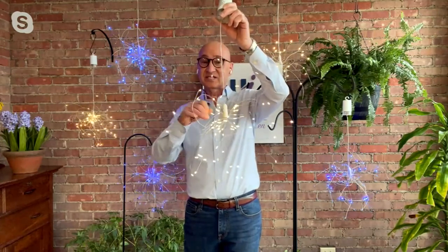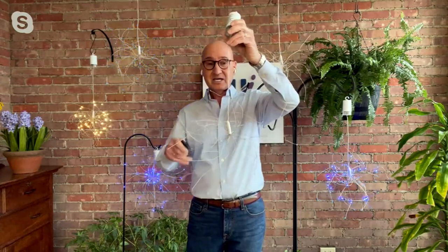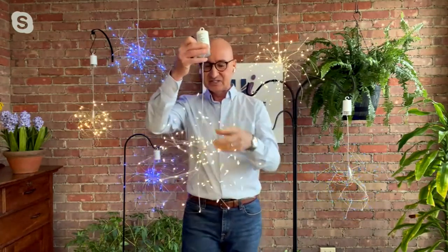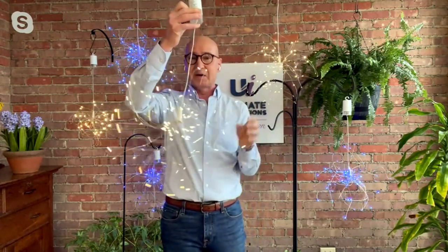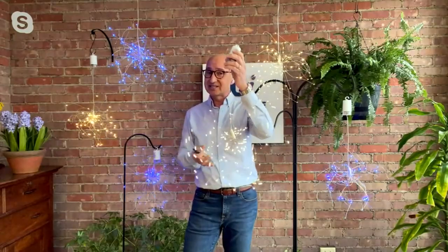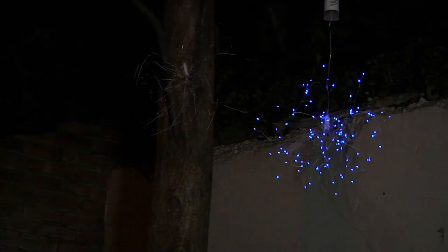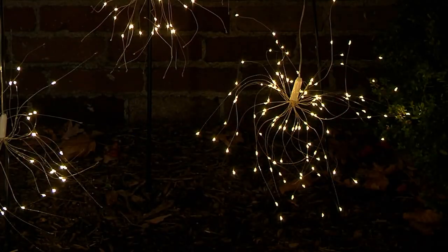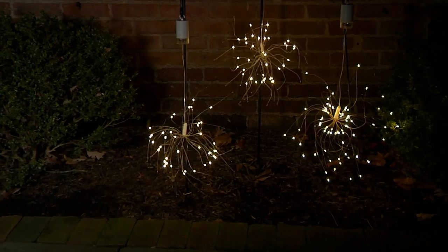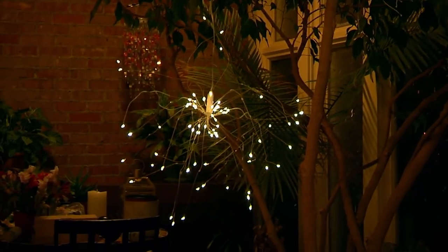They're all on flexible, bendable wires so you can shape them in any form you want. When you get them they'll be bunched up, so just separate them, mold them, make them exciting. These are not solar — they are battery operated — so you can use them inside and outside. Don't be afraid to put them up in a tree under leaves where it's shaded, because at night they'll just come to life.